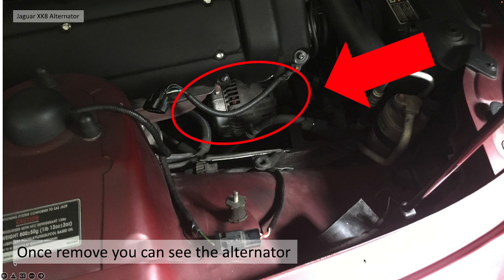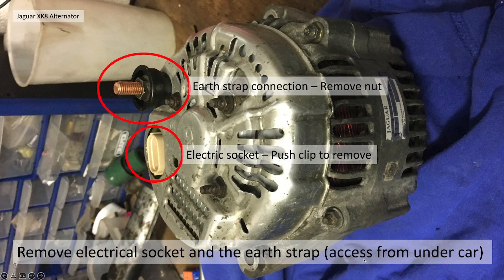I hadn't got a picture of how I remove the electrical items, but basically there's an earthing strap connected with a nut, as you can see at the top there, and there's also an electrical socket — you need to just push a clip in and pull it out. That's the electrical connections done. Very easy to access, not from above, but from underneath the car. You need to have it up in the air slightly or on ramps to get at the electrical connections.